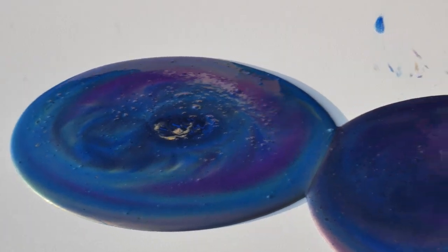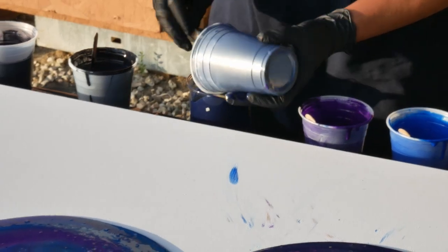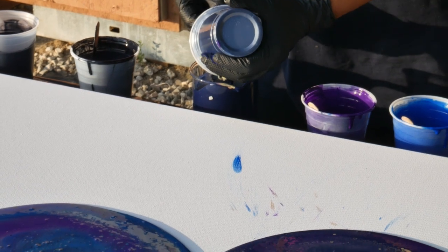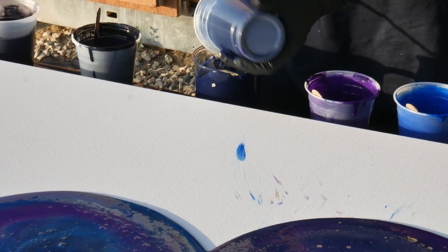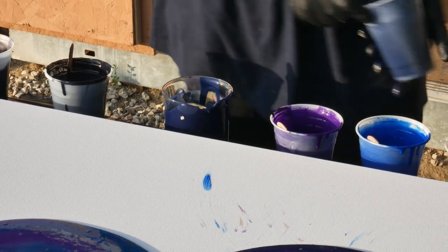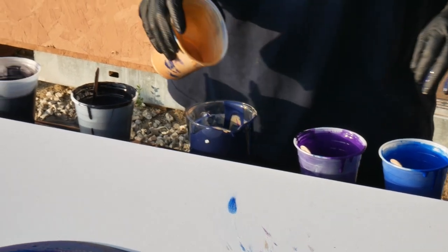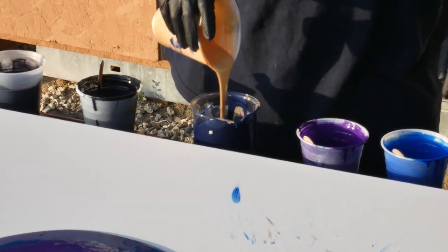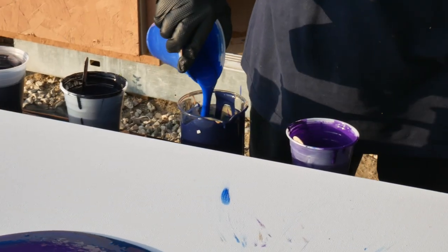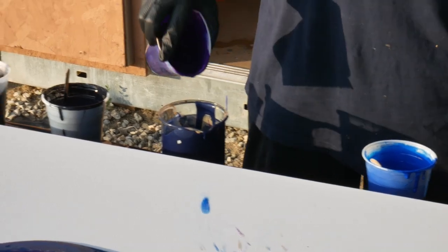These are a little bit thicker than I mixed the other day. I'm doing my last cup now. When I did the big one, the Gorgon's Grotto, my paints were very thin because that was a huge canvas, and I knew I wanted to stretch the paint all the way across. So I made it thinner so that it would do that very nicely, and I've based this recipe on that one. But this is just slightly thicker paint because I really wanted to keep its cell shape.